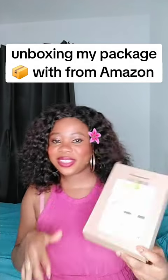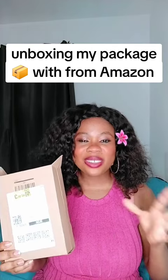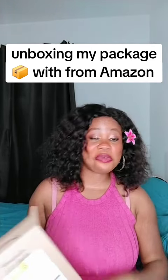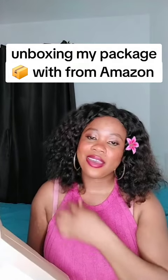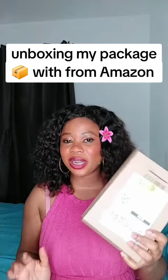Guys, join me as we unbox this package from Amazon. I bought this camera stand — they call it a 360 tripod stand. As a content creator, you need to upgrade, and I don't personally want to hold the whole camera, especially if I want to do cooking videos, so I need something like this.